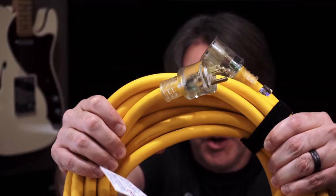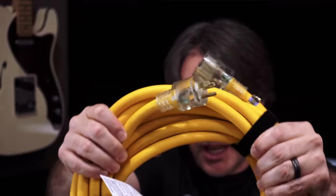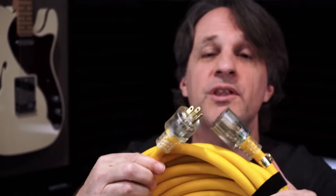A standard household extension cord is not designed to handle the level of power needed. It will overheat, it will catch on fire — it's a dangerous option to use with your mobile connector. If that scares you, good, because it scared me. I didn't want to set my car on fire, I don't want anything near my car on fire. So my research finally led me to this extension cord.